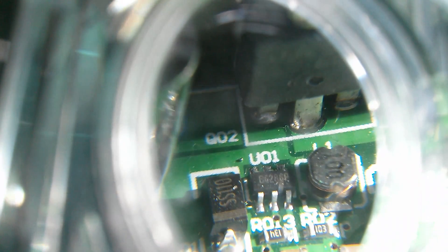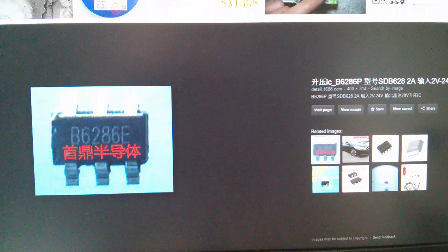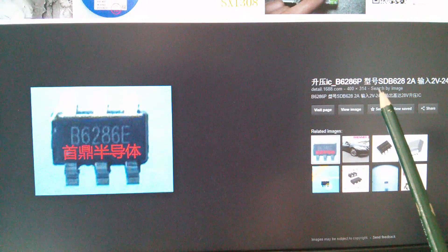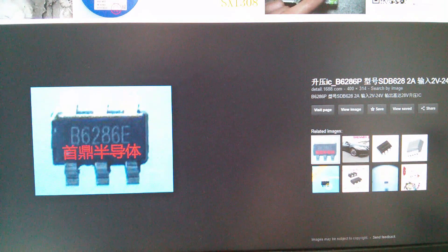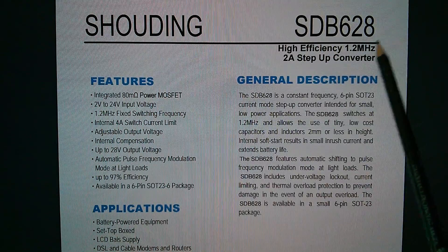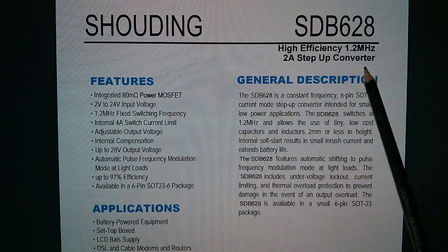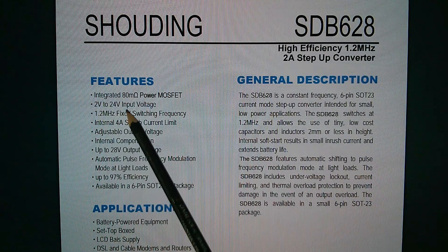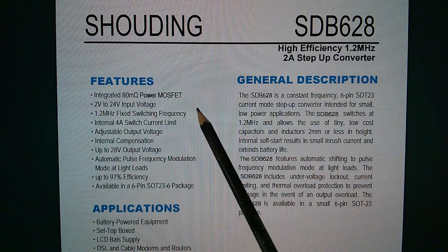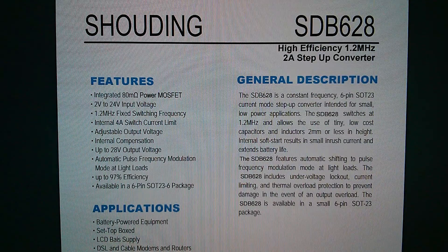The other switch mode chip is a B6286P. An image search brought up the SDB628, and it's a 1.2 MHz, 2 amp step-up converter with a 2 to 20 volt input and up to 28 volts on the output, with 4 volts input and a tiny little inductor. Why would you need a step-up converter? Can't imagine what that's for.